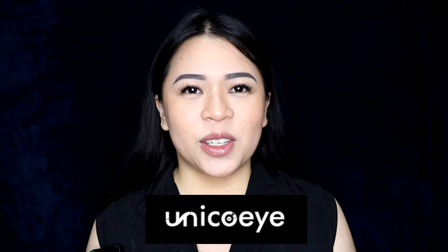Hi everybody, welcome back to my channel, it's me Chumimot, and for today's video you are witnessing my first ever PR. A week ago I received a message from Unico Eye — thank you Unico Eye for trusting me to do a product review. All of the products are sent by Unico Eye for me to try out. I would like to share my first ever milestone so far in this channel. Please don't forget to subscribe, like this video, and comment down below if you have any questions or suggestions.